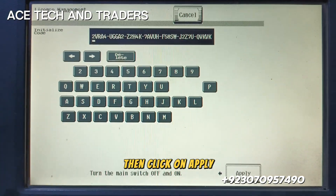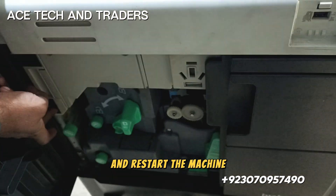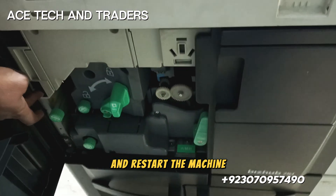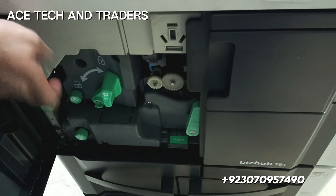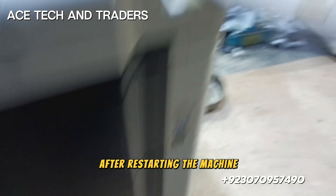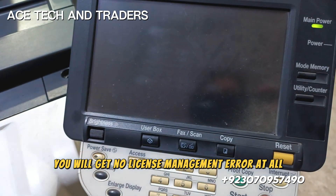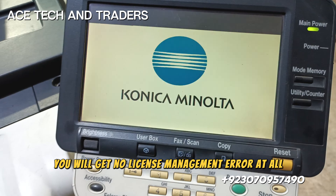Then click on apply and restart the machine. After restarting the machine, you will get no license management error at all.